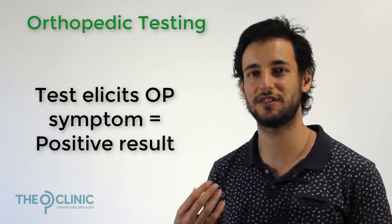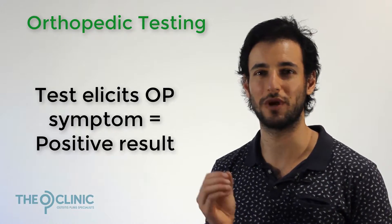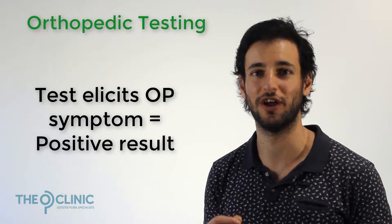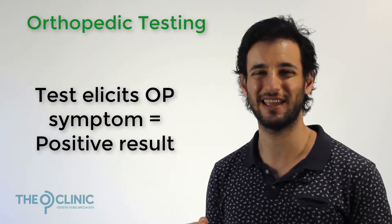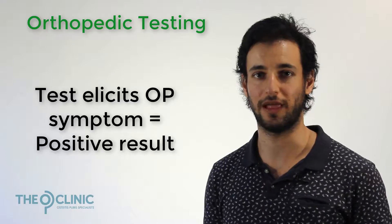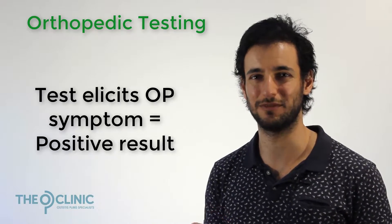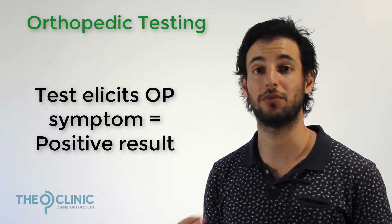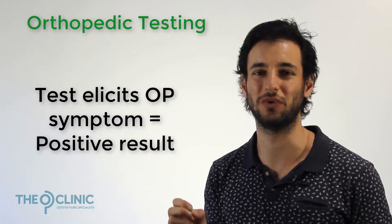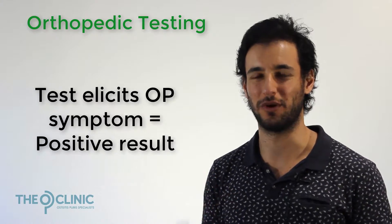A positive result means that you have OP — what we're looking for is a reproduction of some of the symptoms you think you might be experiencing. So if you've been occasionally getting a dull ache and you think you might have developed OP, the palpation test should bring on that dull ache or something similar, enabling you to recognize: that's the symptom, I've got some very early stage OP that's only coming up every now and again when I'm running. That's what we want from a reproduction.